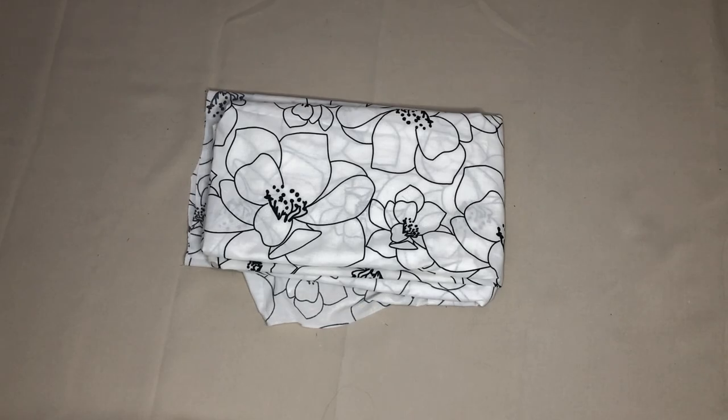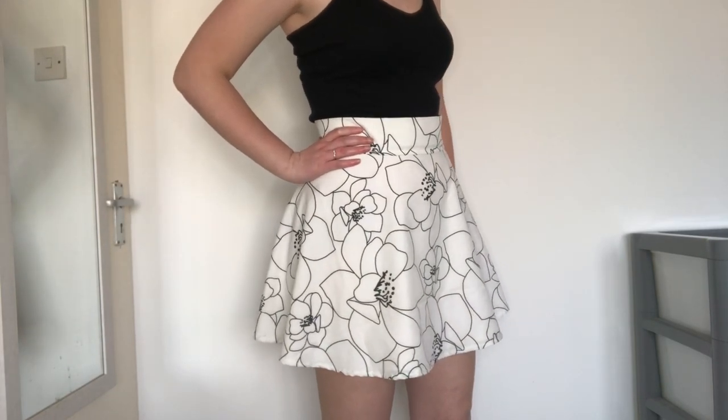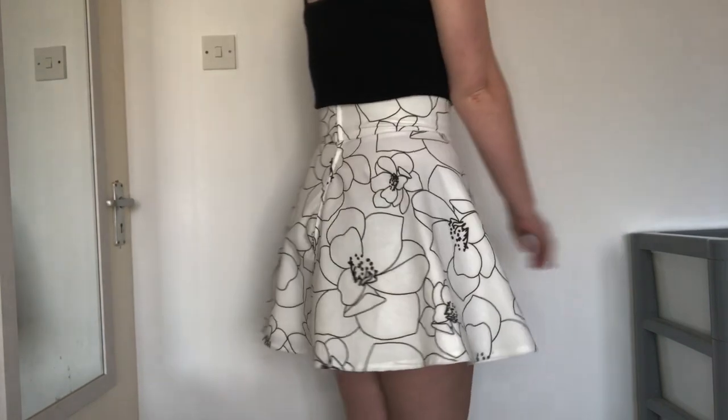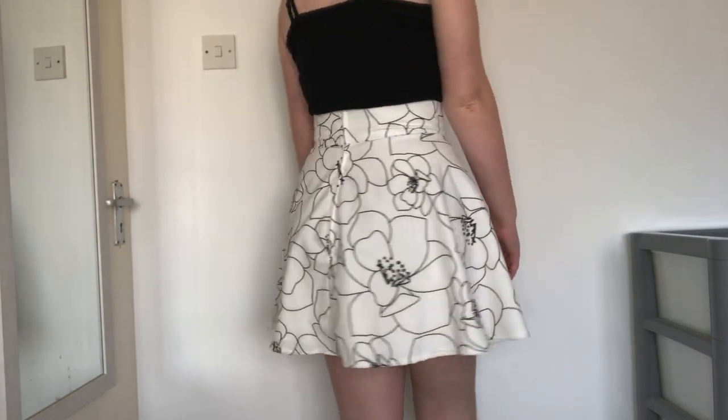Hi everyone, welcome back to my channel. Today I have used a duvet cover that was part of a free bundle of bedding I got to make a half circle skirt. These skirts are very similar to circle skirts but they use half the amount of material. They are always in fashion and a great item to have in your wardrobe. The one I am making today has a zip and I'll also be showing you how to attach one. So let's get into it.